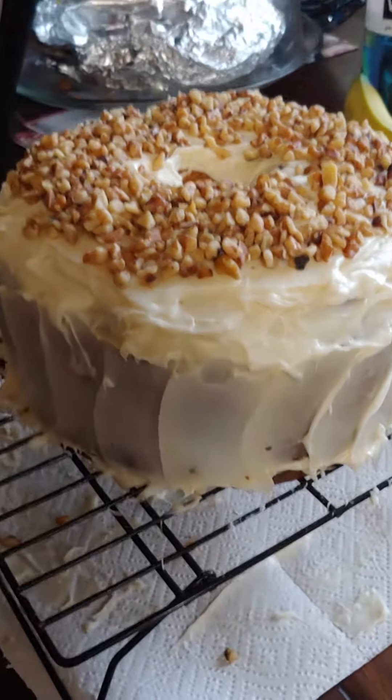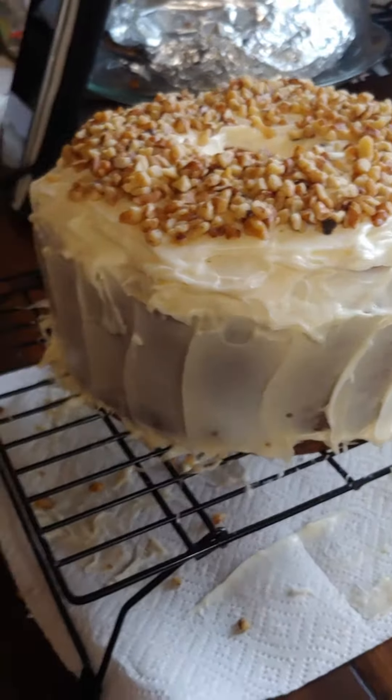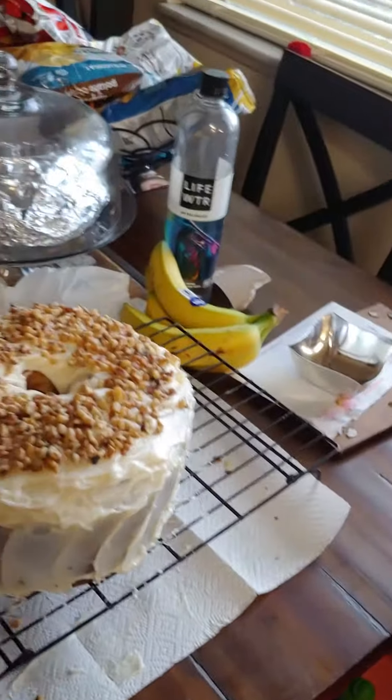I almost ran out of icing, that's why it looks kind of shabby on the side — I just didn't feel like making any more icing, okay.